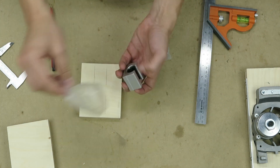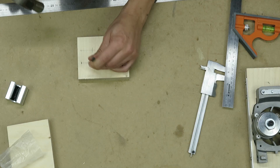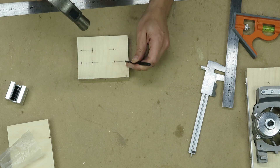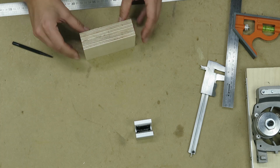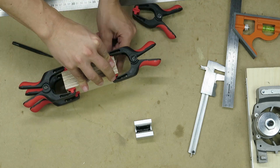In order to allow the vertical movement of the saw, I used linear rails and bearings. I mark the location of the bearings in the side pieces and drill them together so that the position is the same.